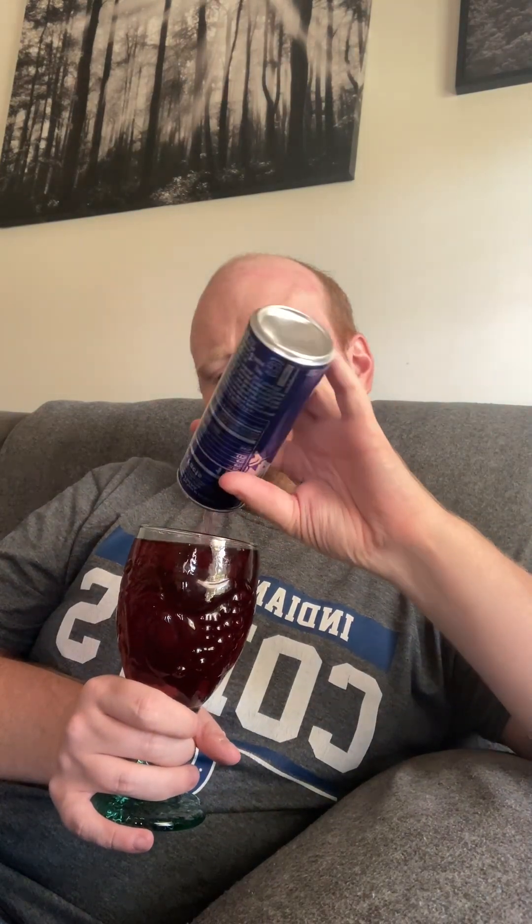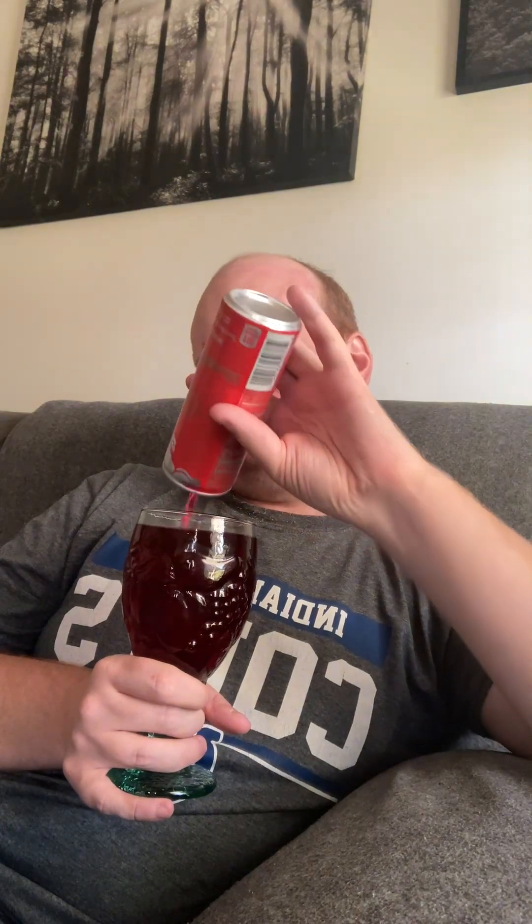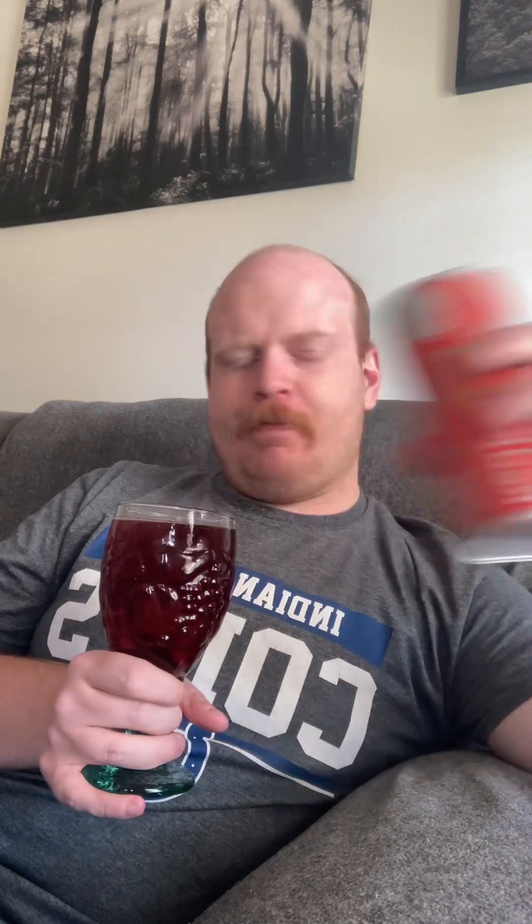No bad aftertaste. Literally, when you mix them together it tastes like juice. It's actually not too bad.